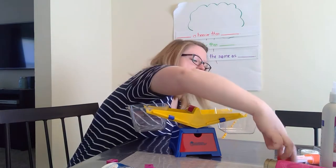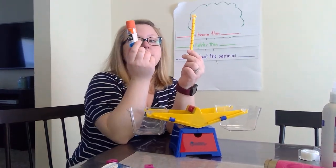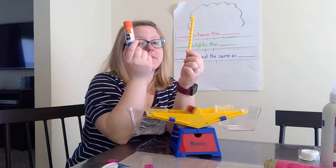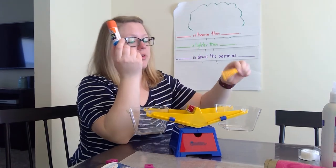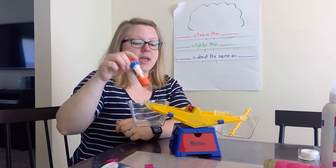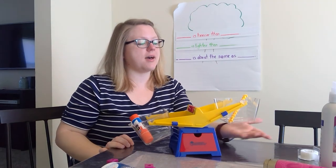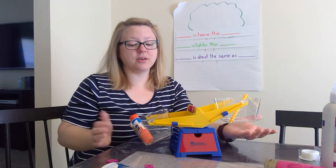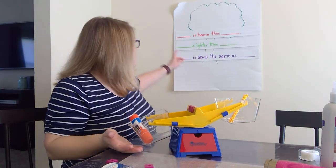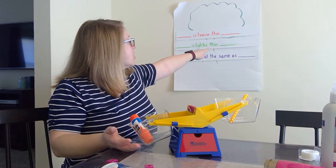Let's try another lighter sentence. I have my connector piece and I have my glue stick. Which one do we think is going to be lighter? The connector piece. So we're going to put our connector piece in and we're going to put our glue in. Because we have the connector piece up high, that means it's lighter than the glue down low. So the connector piece is lighter than the glue.